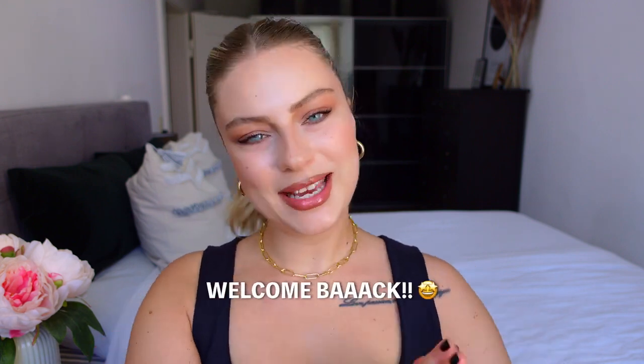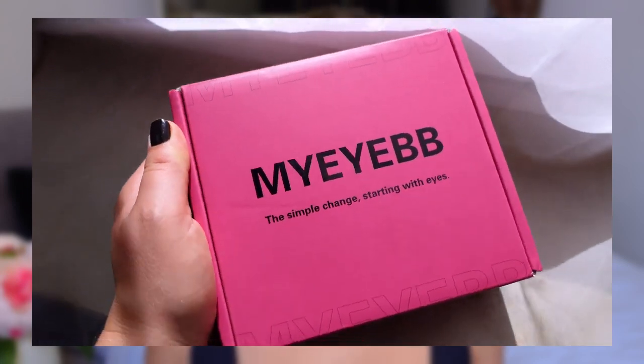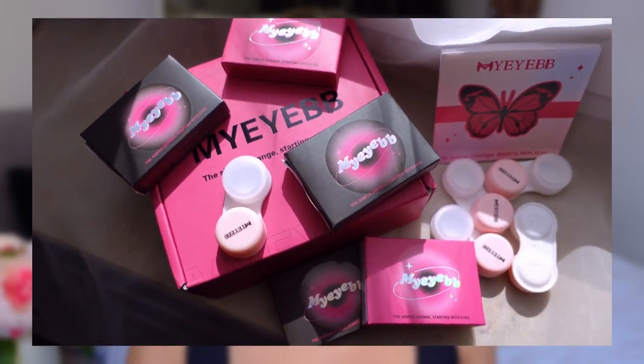Alright guys, welcome back to my channel, welcome back to another video. I am doing again some contact lenses review, this time from company My Eye BB, which reached out to me and asked me if I would like to do a contact lenses review for them, and I am of course down for it.